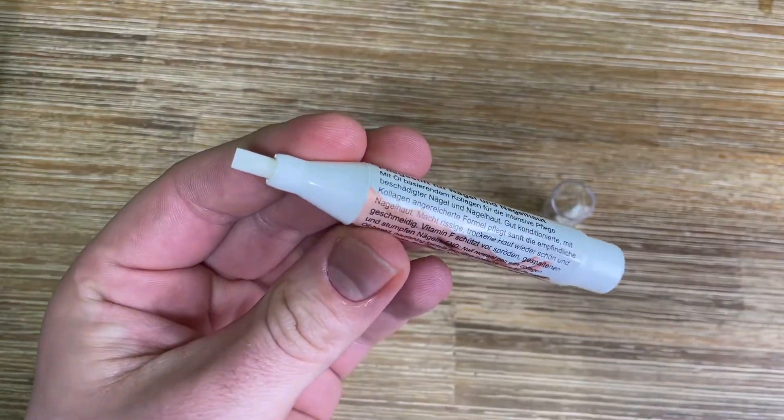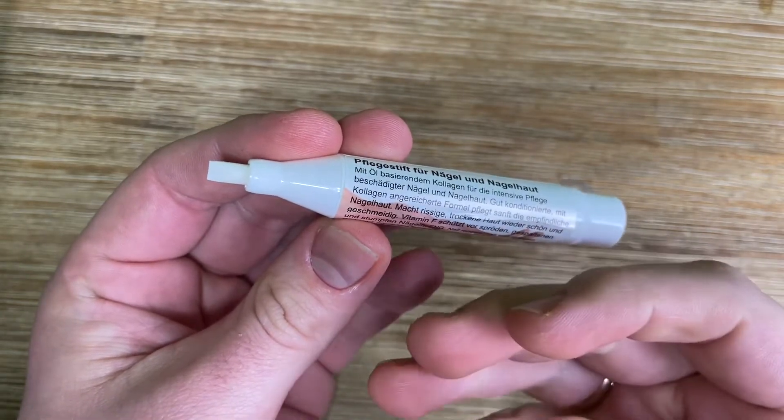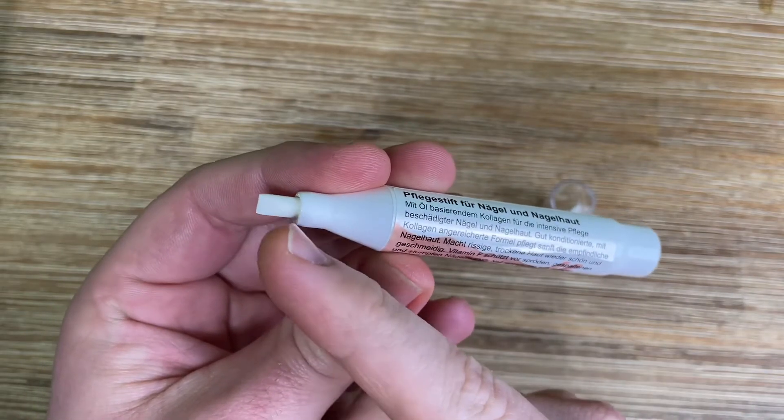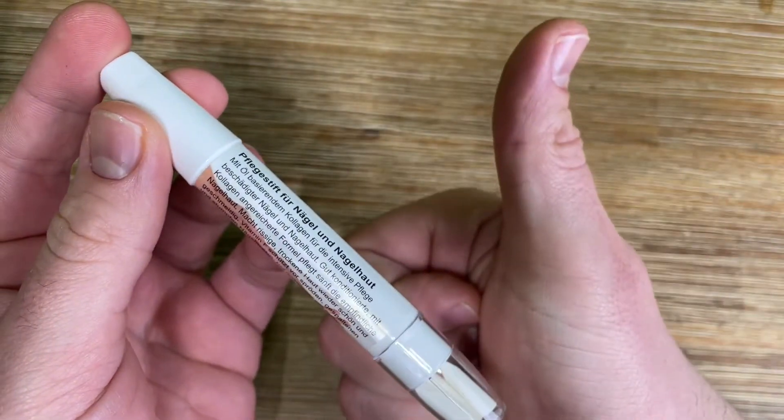You're ready to have new adventures with your Remos Cuticle Softener Pen. Thanks for watching — please subscribe and give me a positive feedback. I hope to see you again on my channel soon!